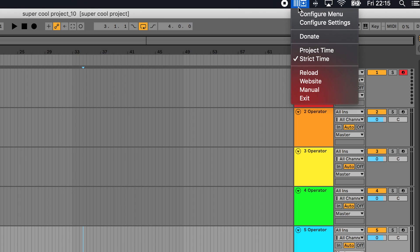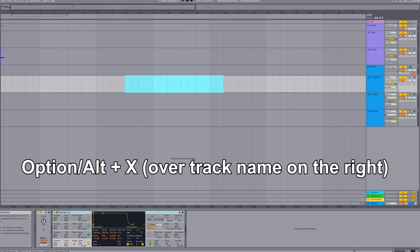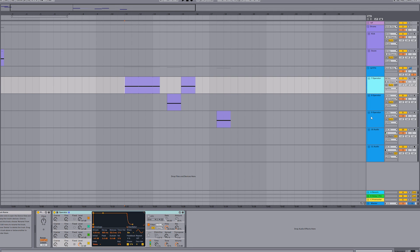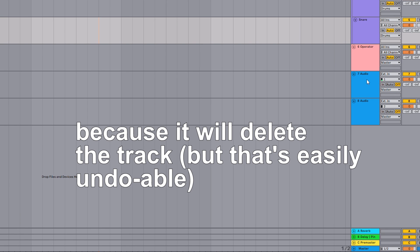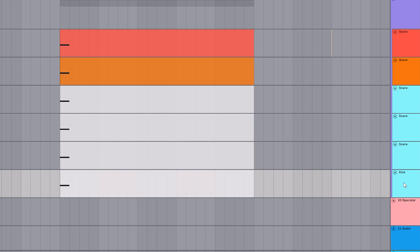Some of the other new shortcuts added to LES — one I've been using a lot is the clear track function. Press Option+X over a track to clear all its contents. This is very handy when you want to duplicate a track but don't need any of the clips duplicated with it. This works on individual tracks and even multiple selected tracks, but there's no reason to ever do this on a group. You can also use Alt+C to recolor the clips in a track or a selection of tracks.